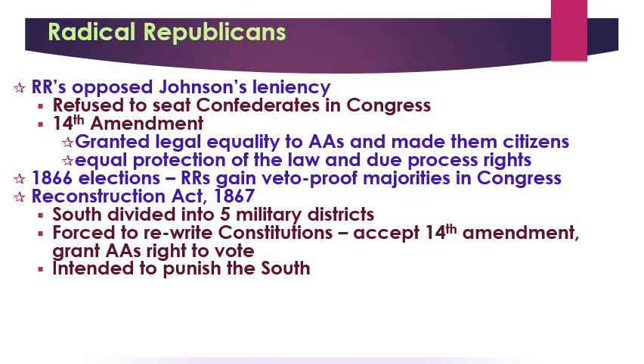Johnson fumed. He was angry, feeling like Congress was stealing his role in Reconstruction, and tried to block the radicals in the limited ways he could. Eventually he angered them enough that they brought an impeachment and trial effort against him because he violated an obscure and pretty ridiculous law. In the trial, it failed by a single vote, and he remained President of the United States.